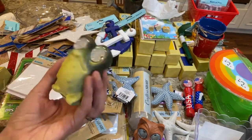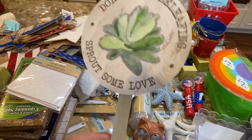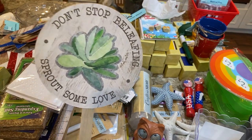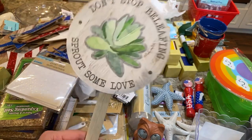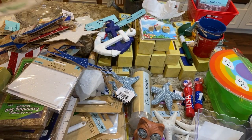They also have a sloth and a bullfrog solar figure — so cute. These would look great all along the stairs going down to the lake. They also had a plant spike that says 'don't stop believing, sprout some love,' which would be nice in your plants, plant room, or greenhouse.